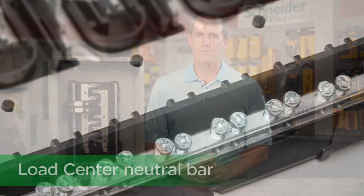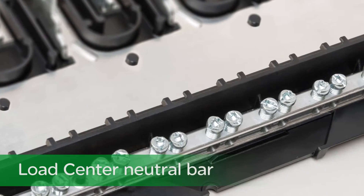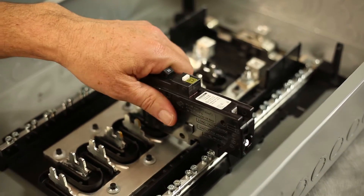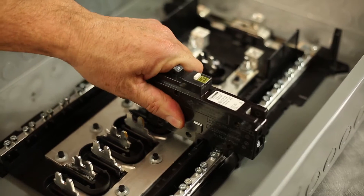New to our Homeline design are two exciting advances: the load center neutral bar and plug-on neutral circuit breaker that make the branch neutral connection for you, eliminating the pigtail.